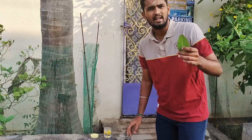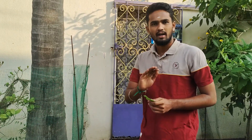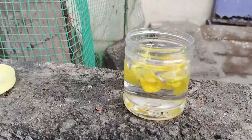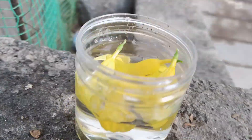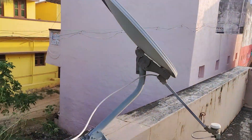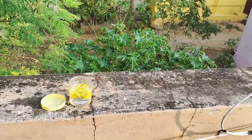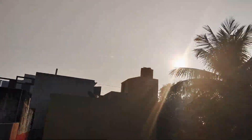Here we are going to get direct sunlight in the water. We are going to get direct sunlight for 3 to 4 hours. We will see that later. Now we are going to get direct sunlight for 4 hours — I will try to get the sunlight in the water.